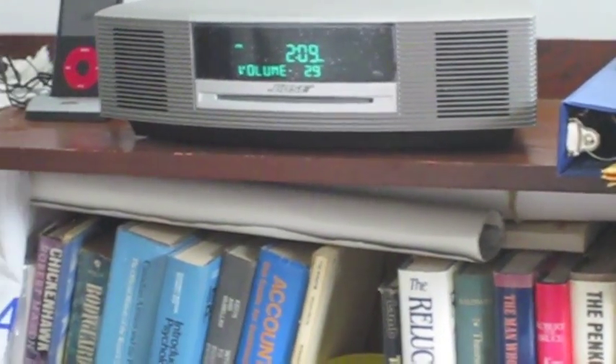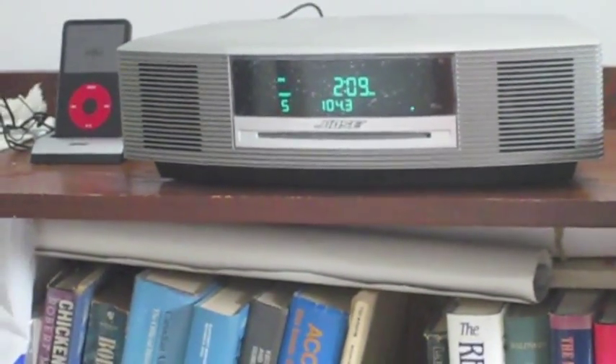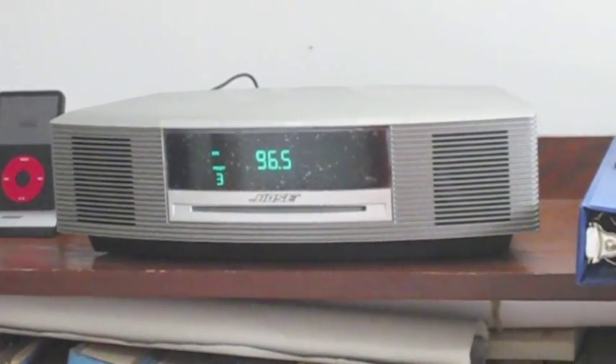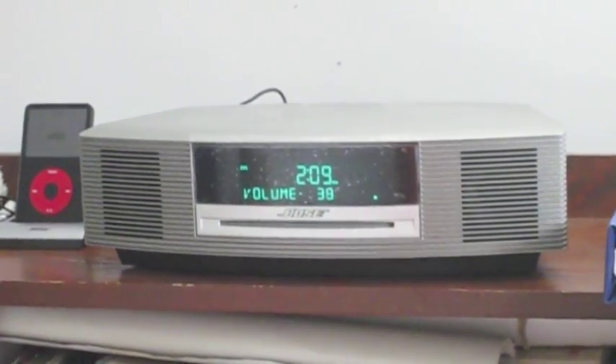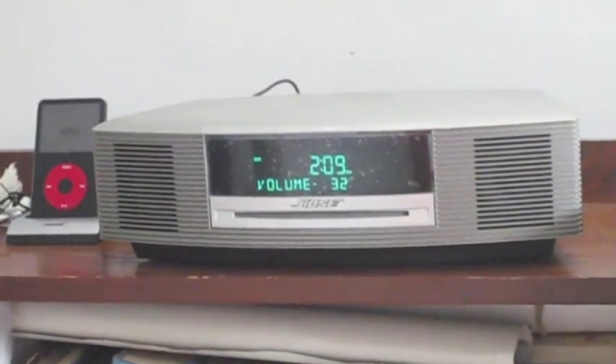The only problem I find with it is that it doesn't have very good reception. I mean, I'm down in the basement here — it's just my little work office where I use it while I'm at work. It's got kind of poor reception, especially with some of the other channels. As you can hear, the reception isn't very good. That's mostly due to being in the basement, I'm sure, but I just wanted to note it.